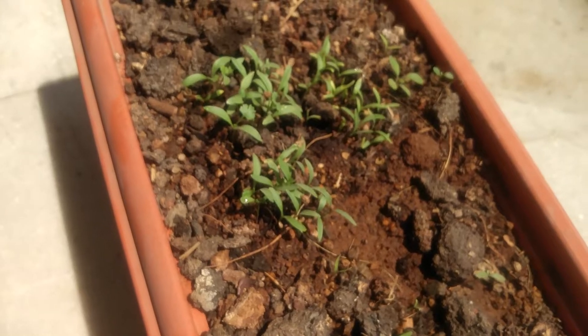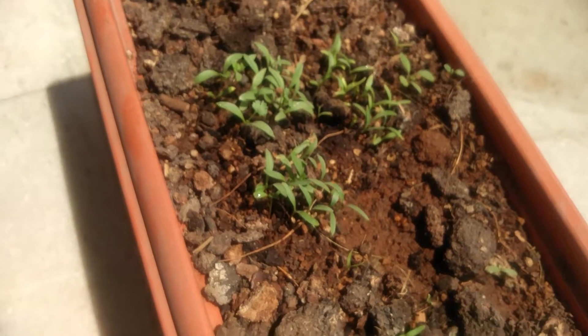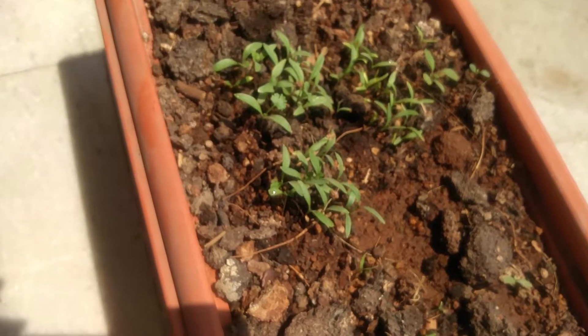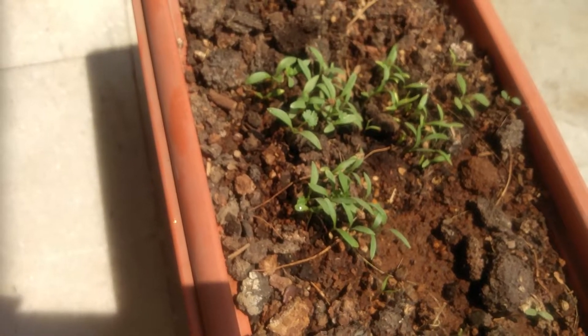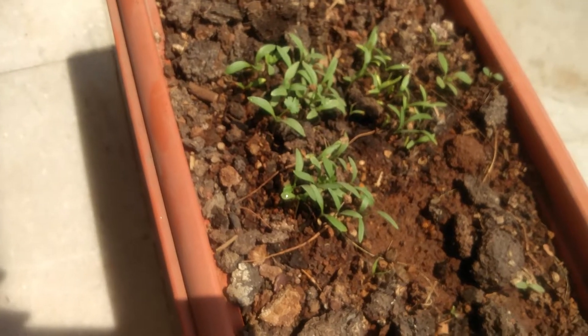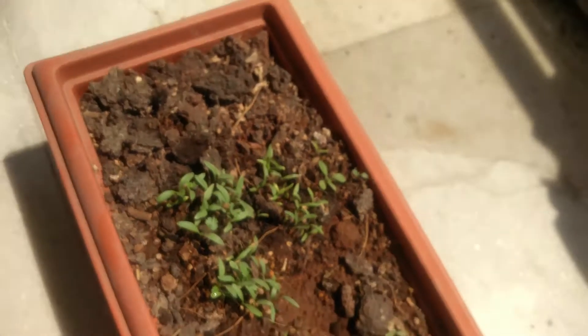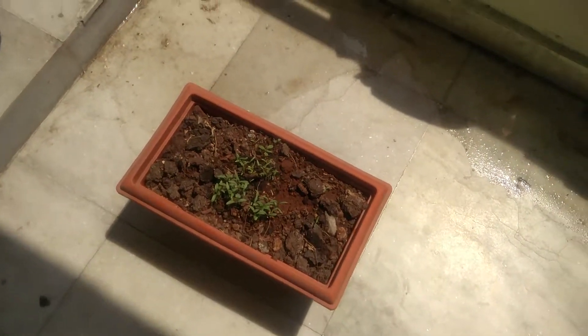I have put a few tomato seeds in as well. Once they're up and a sufficient size, I'm going to take them out and repot them into different individual pots. But for now, this is the only pot I've got.